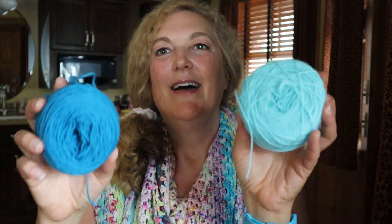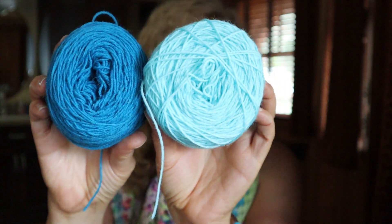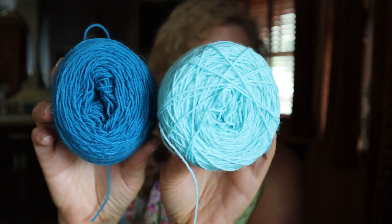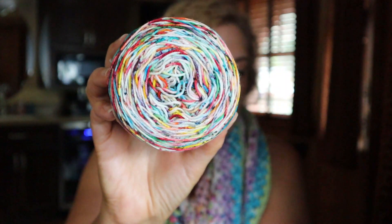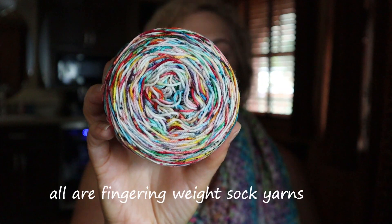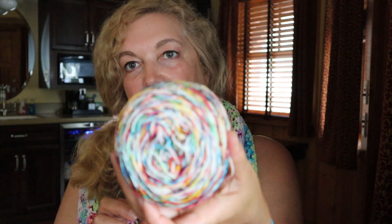Hi, this is Marie, World Peace Knits. Today we're going to be making fingerless mitts. We're using these two leftover skeins of West Yorkshire Spinners. The light blue is 309 Spearmint, the darker blue is 365 Blueberry Bon Bon. We're also going to be using this skein of Kate Selene. This is a speckly rainbow sherbet colorway, and it's 75% superwash, 25% nylon. I can't wait to see how this knits up.